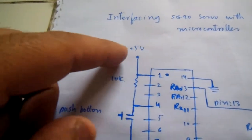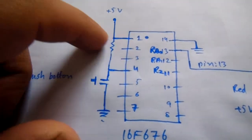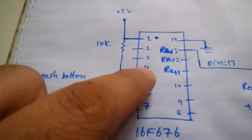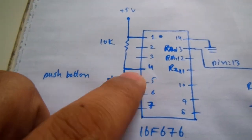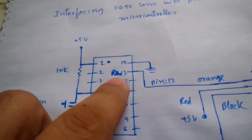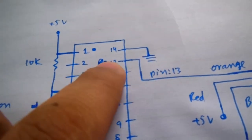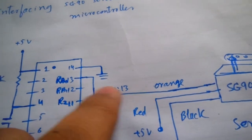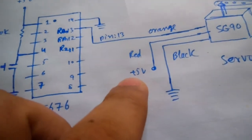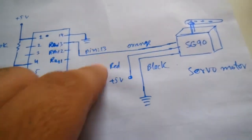The dot marks pin number 1; pins are arranged with one group on each side. Pin 1 is connected to plus 5 volts. The 10 kilo-ohm resistor is used between pin 1 and pin 4. Between pin 4 and ground, a push button is used to control the direction. Pin 14 is grounded. Pin 13, the orange color wire of the servo motor, is connected here. The red wire of the servo motor is connected to the plus 5-volt power supply and the brown wire to ground.